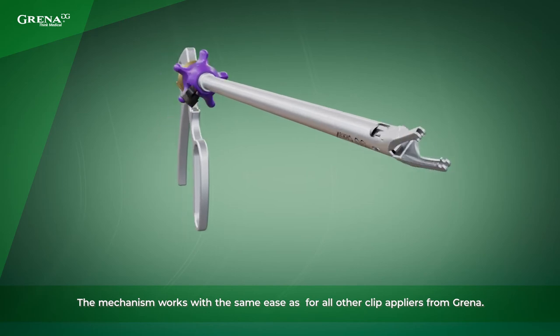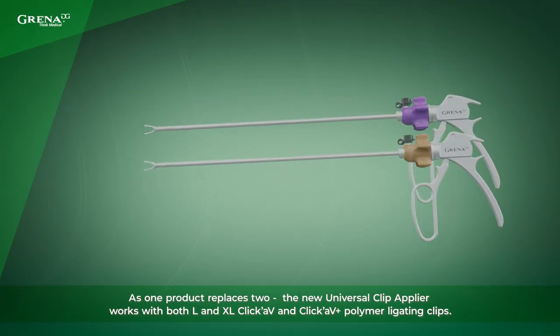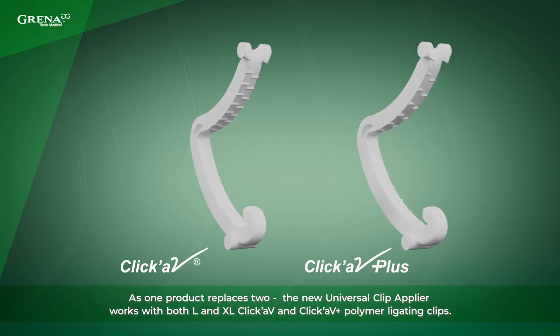The mechanism works with the same ease as for all other Clip Appliers from Grenna. As one product replaces two, the new Universal Clip Applier works with both large and extra large ClickAV and ClickAV Plus polymer ligating clips.